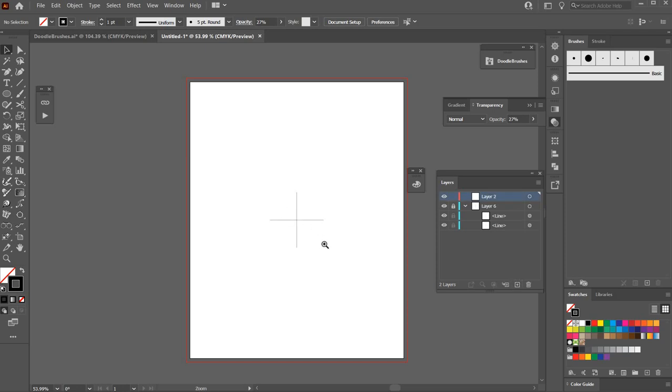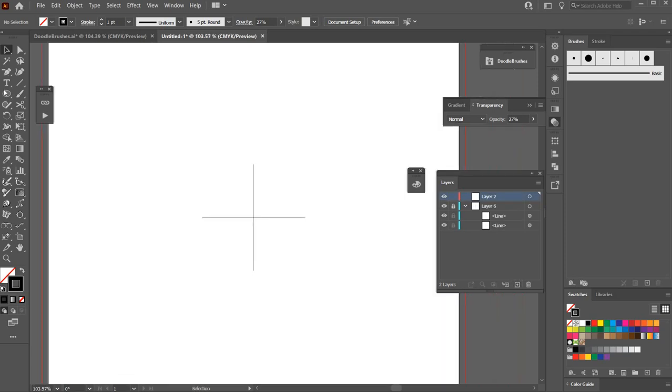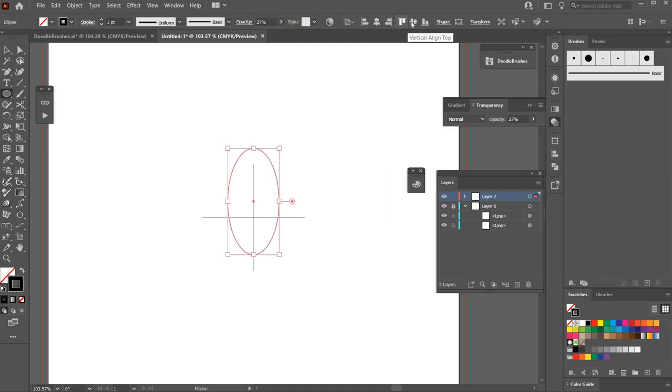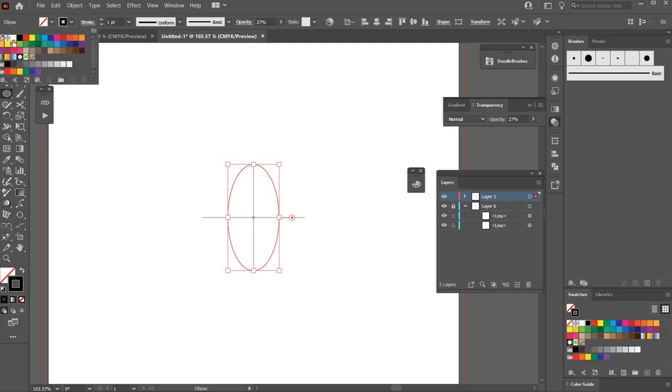I'll lock that layer and create a new layer. Now I'm going to take the ellipse tool — keyboard shortcut L — double click on the artboard, and make an ellipse that is one inch wide by two inches high. I'll center that to the artboard as well and give it a fill of white, leaving the stroke at one point.